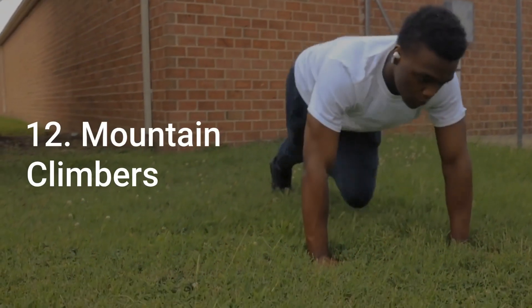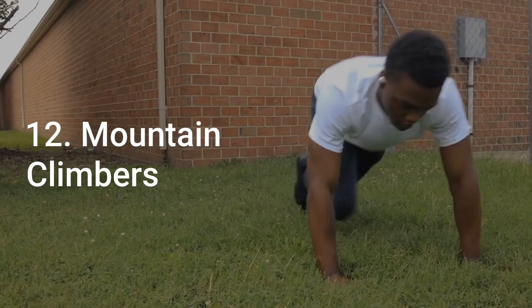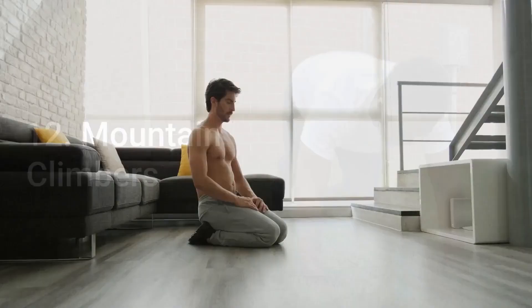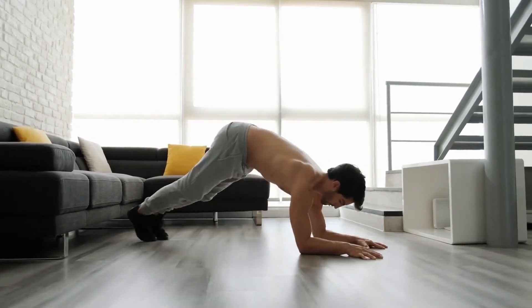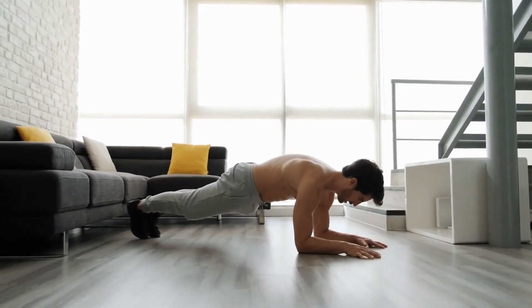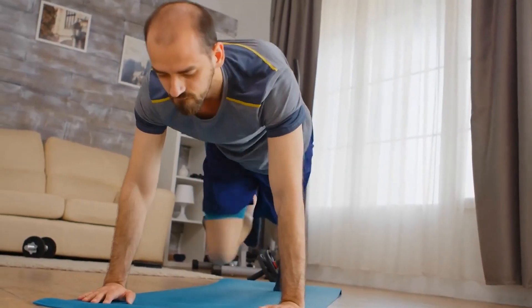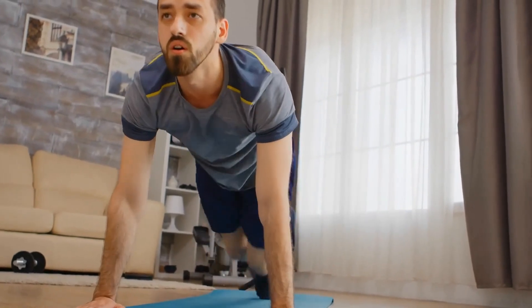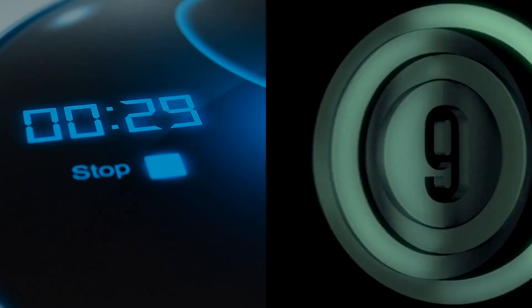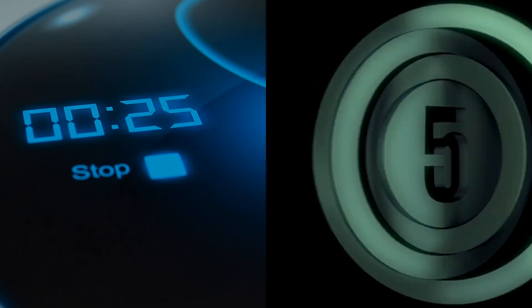Number 12: Mountain Climbers. Mountain Climbers are a great full-body exercise that will target your core, arms and legs. Begin in a plank position with your hands slightly wider than shoulder-width apart and your body in a straight line from hip to toe. Lift one foot off the ground and bring the knee closer to your chest. Replace this foot on the ground and repeat on the other side. Continue alternating sides for 30 seconds, then take a 10-second rest before moving on to the next exercise.